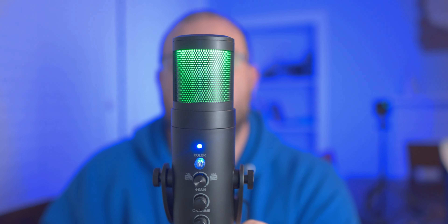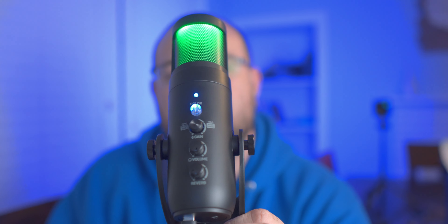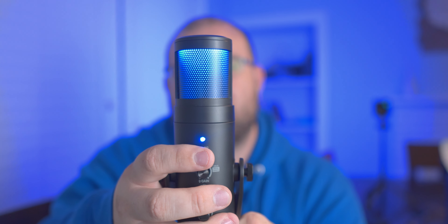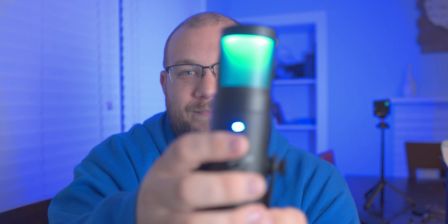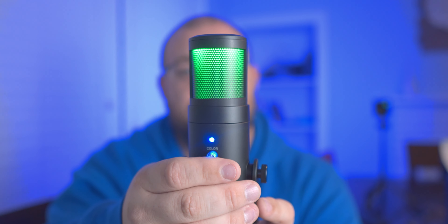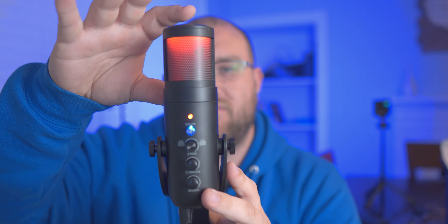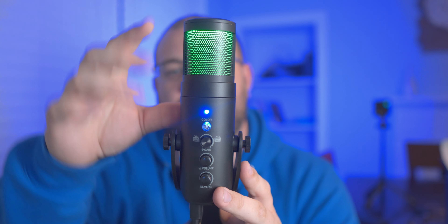Now it's plugged in. It looks like there are maybe four LEDs inside at the top. There's a color button here — that's how you change it. So you've got blue, green, aqua, and then purple, cycling through the options.